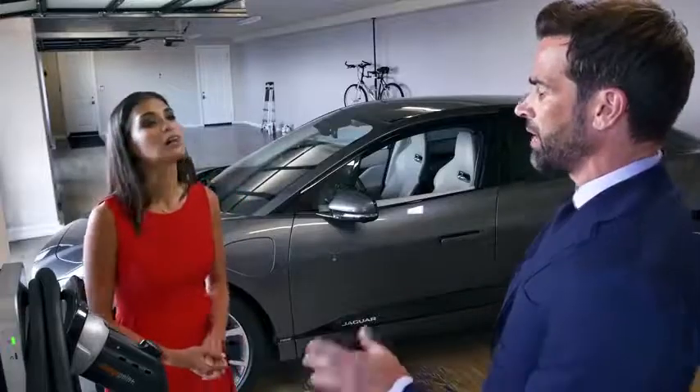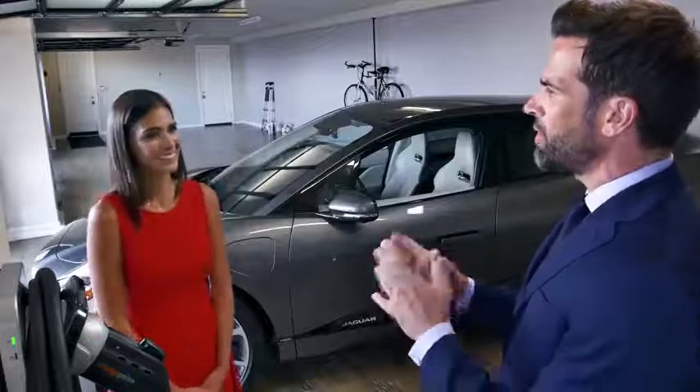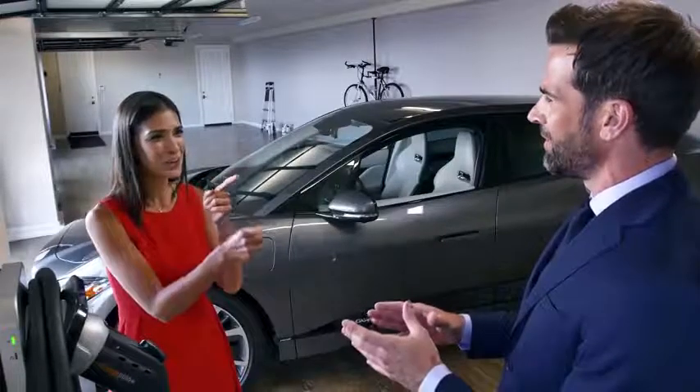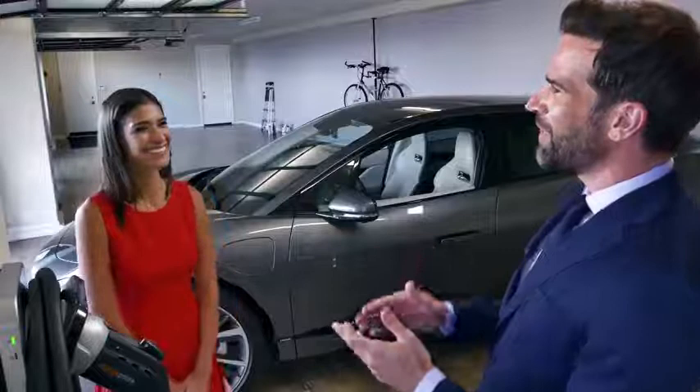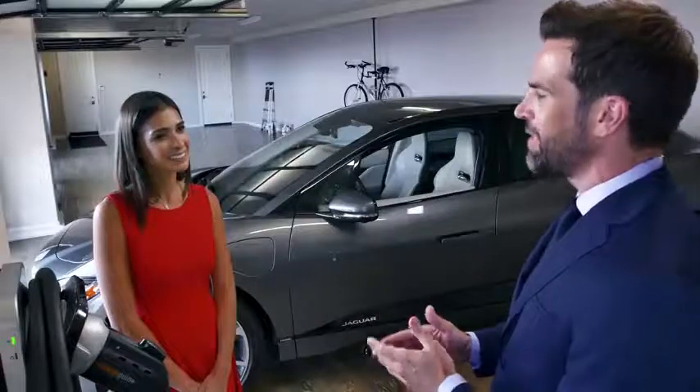I've got a couple of questions for you. The first one is about safety — water and electricity are not friends. So how does that work with charging the I-PACE? Is it okay to charge it in the rain or in wet conditions? Yes — the charge plug forms a seal which prevents water getting in. Also, the home charger unit contains a safety trip system in the event of a short circuit, so you're not at risk of a shock at all. So I'm safe out there, and I'm safe in here.